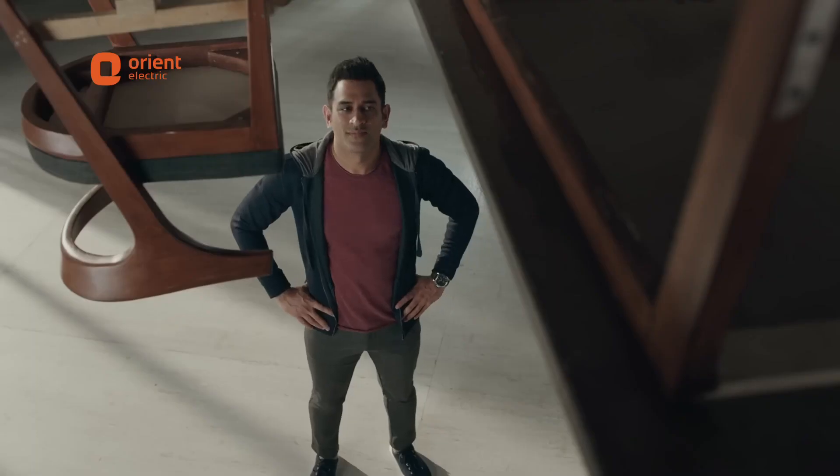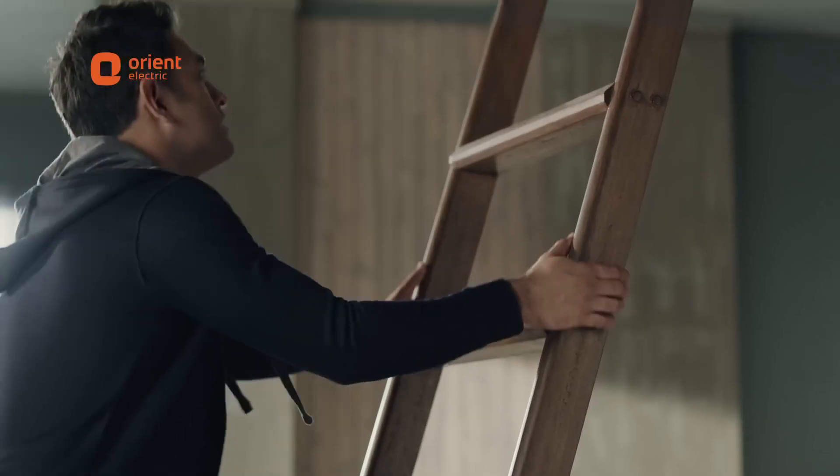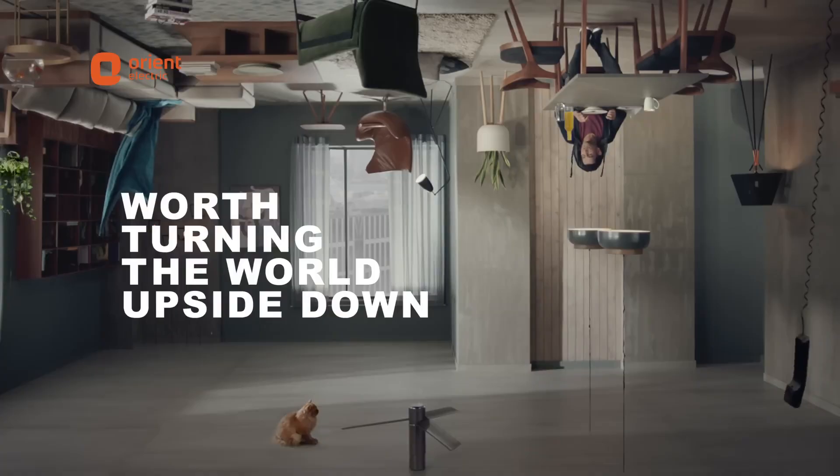The amazing Orient Aero Slim — worth turning the world upside down.